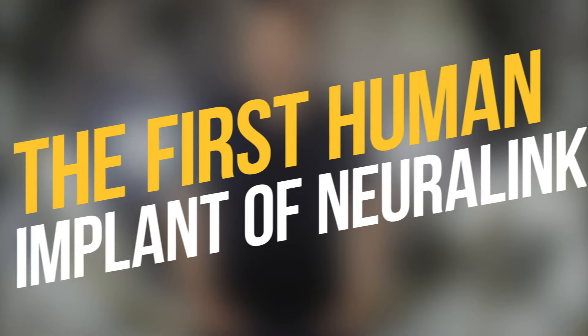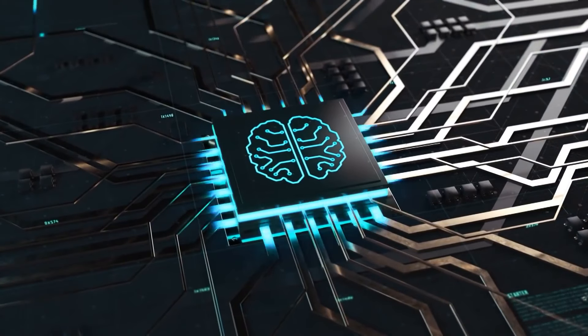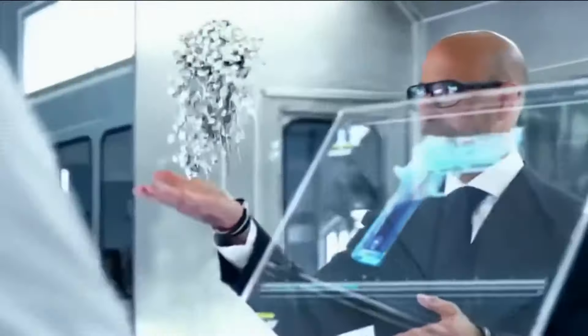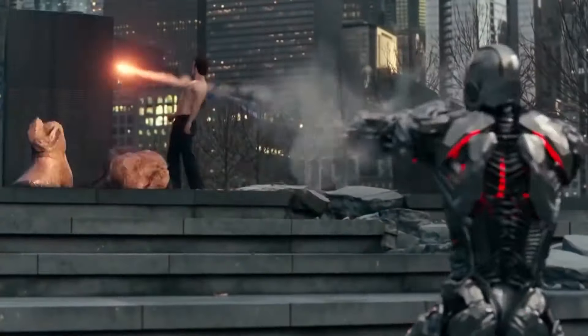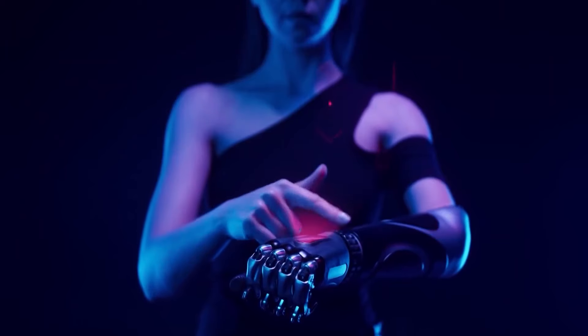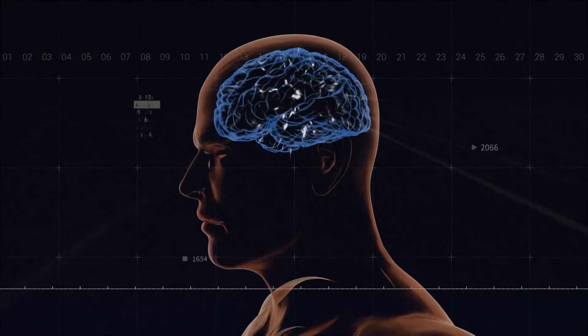Regarding the first human implant of Neuralink, Elon Musk has said that his technology has been conducting various research and experiments for a long time, and now he thinks it's the time. He is looking forward to trying these chips implanted on humans, and 2022 is the year when actual human brain activities will be recorded and stimulated. However, there are some drawbacks he clearly stated — the first humans getting implanted would suffer from severe spinal cord injuries.